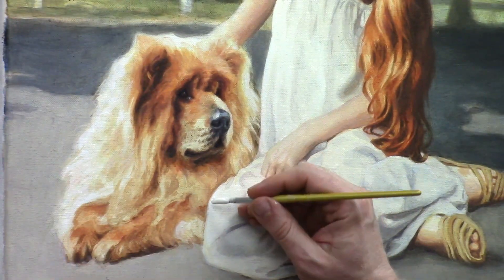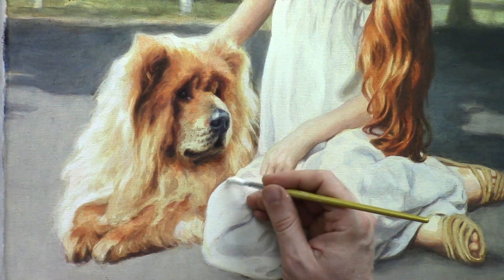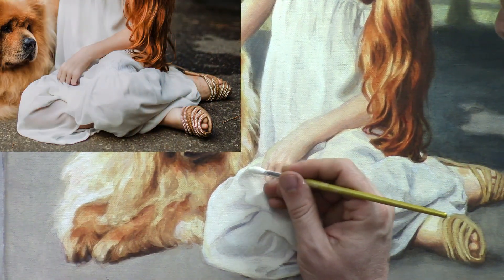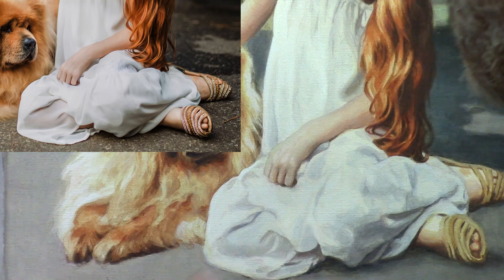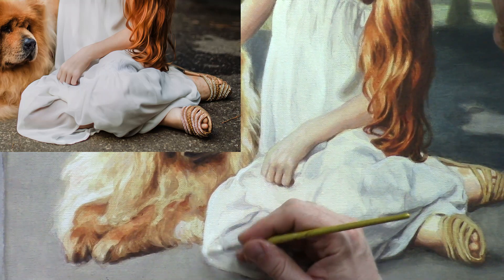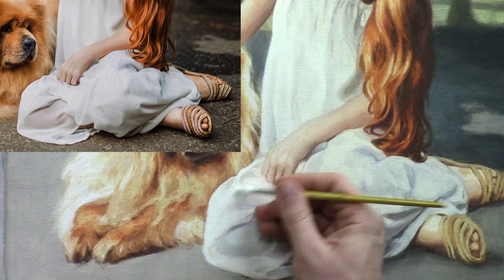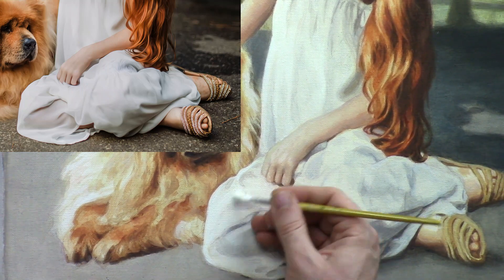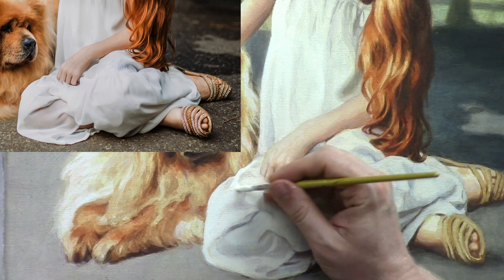I'm going to go along the edges here and really refine and lighten them up a little bit so it has that nice sharply defined edge where it's appropriate. We don't always want sharply defined edges, but when we have a contrasting value like the dress with a very strong light on it, then it's appropriate to have a very harsh, crisp edge.